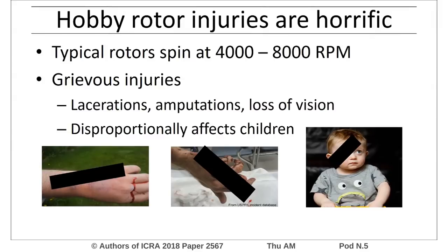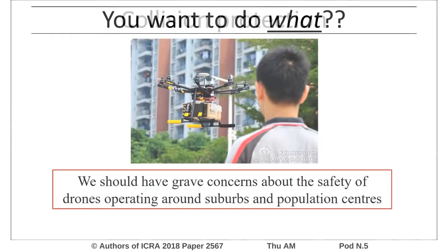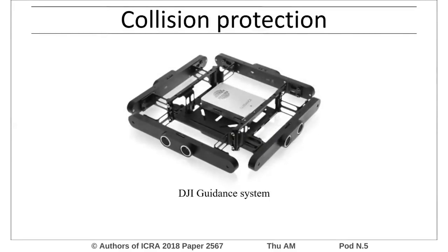As these aircraft are considered toys, these injuries disproportionately affect children. Plans to operate these aircraft around population centers should be cause for great concern. Protection devices such as cages, bumpers, or collision avoidance are inadequate, as they are often heavy and break or fail in use.